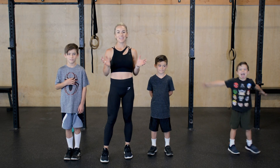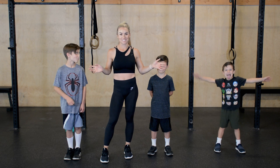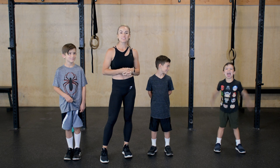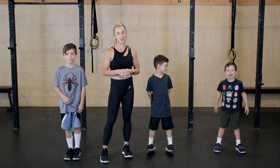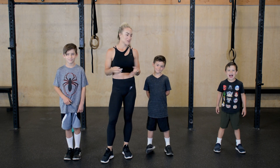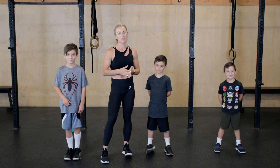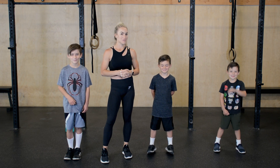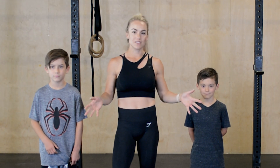Hey guys, welcome back to my channel. Today we have a really exciting workout for you. So these are my three oldest — I have five. We're really excited for the new Black Yoda movie, and so we created a superhero workout for you. These kids have not yet done this workout, so grab your kids, grab your family, and get started. We're going to go through a series of movements two times through, for either 30 seconds or a minute. All body weight, so you don't need any equipment. Just a small space on the floor and get your crew to join you. Let's get started.